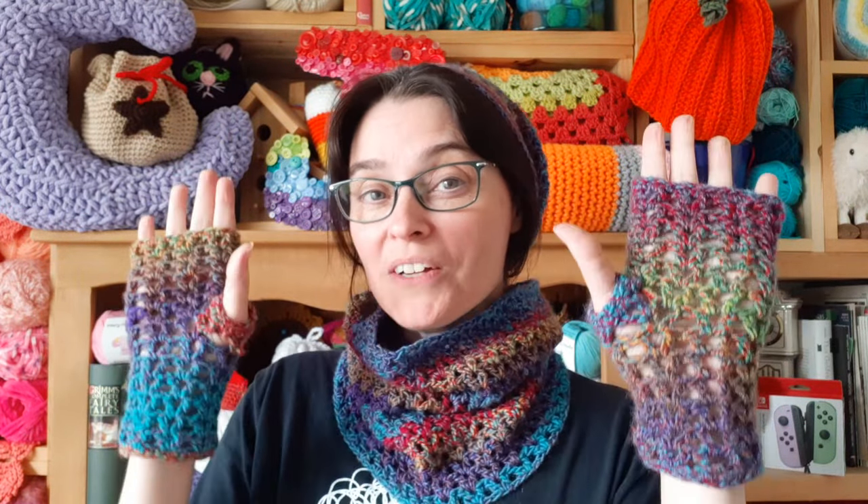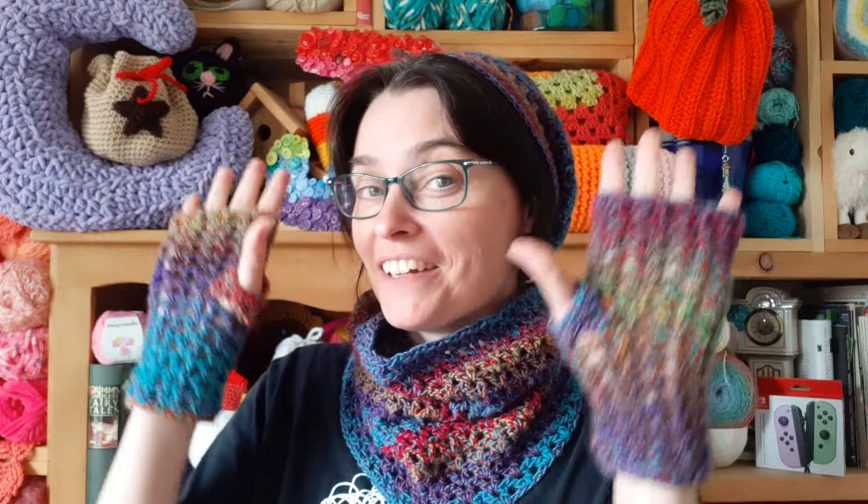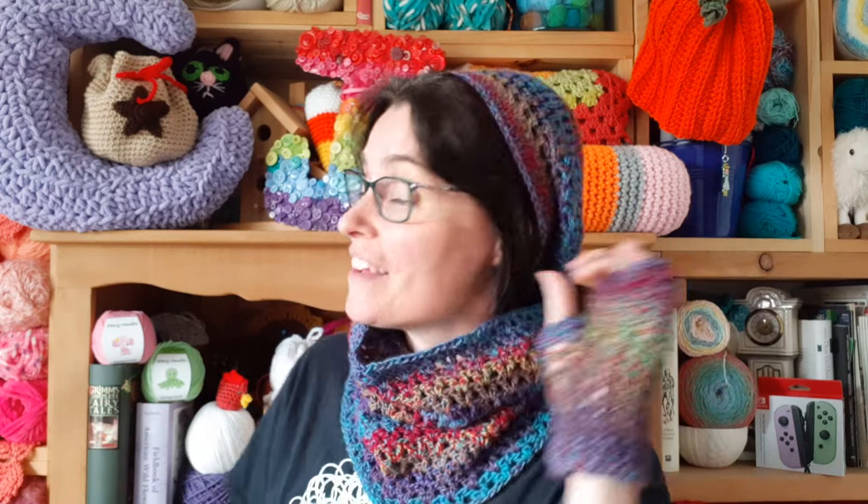Hi everyone! Welcome to the Jada and Stitches show and welcome to a recap tutorial on how to make our v-stitch fingerless gloves. This is the final installment in a three-part live crochet-along series where we made a vintage beret, a cowl, and these gloves.